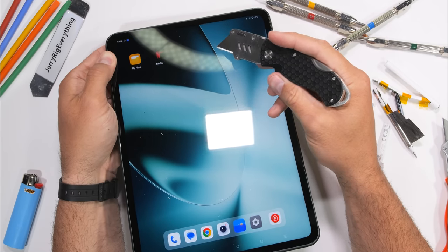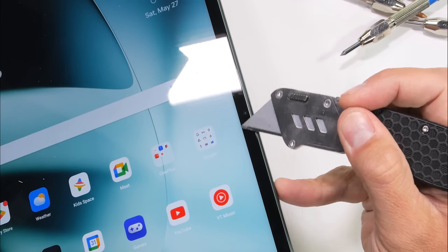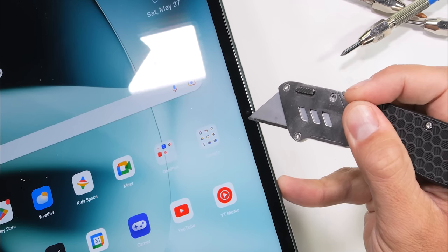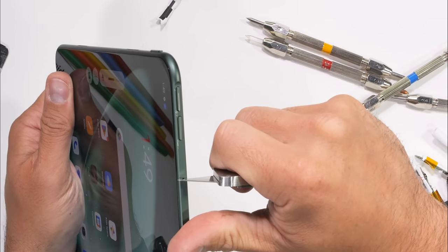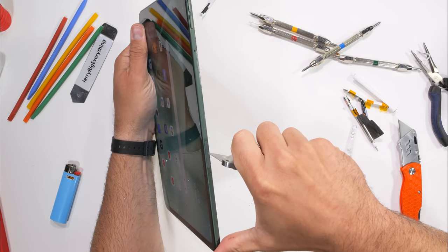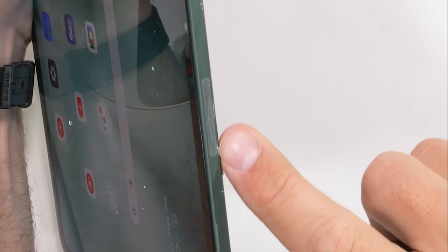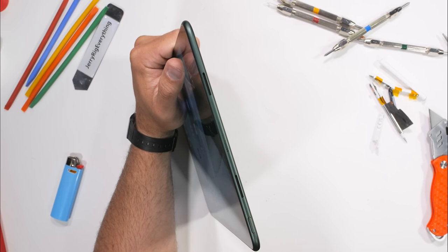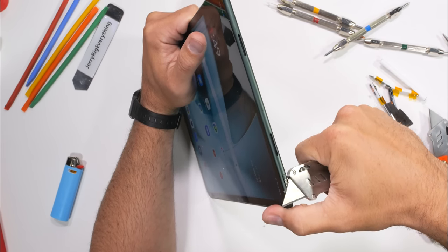OnePlus has also put the front-facing camera on the long side of the tablet, which is kind of nice for video chats in landscape mode. The selfie camera is 8 megapixels. On the long side, the volume buttons are made from metal, along with metal sides and an offset 5G antenna location filled in with plastic. So far so good, since this 5G antenna location is not in a structurally significant position, and it should not be affecting the durability.